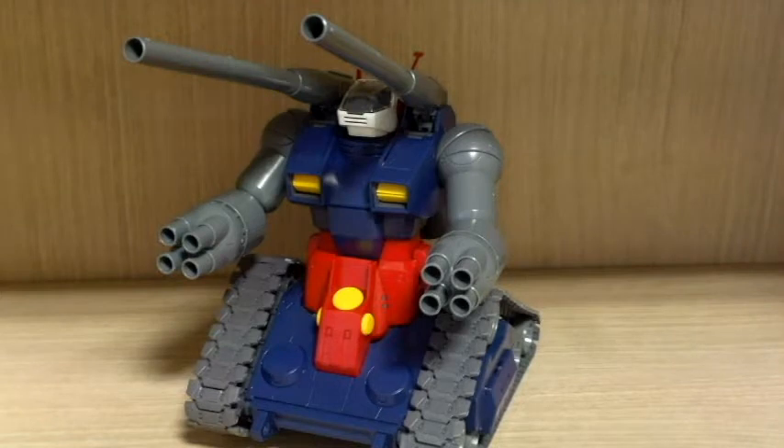Hello YouTube, this is Charlie426, and today we have the review of the Master Grade Gun Tank. I got this recently, about three days ago. Recently I started to be interested in non-Gundam mobile suits — the Gun Cannon, the Gun Tank, the GM series started to get my attention. So there's this Gundam shop that I usually go to, and they happen to have only two of these left, so I bought this.